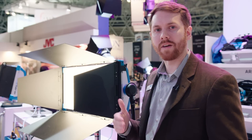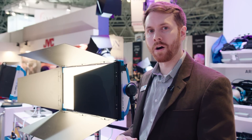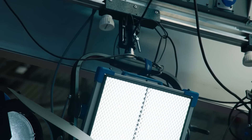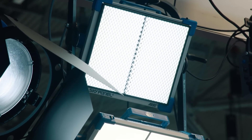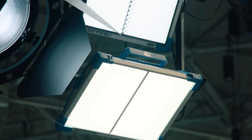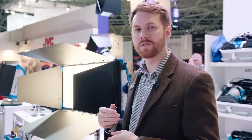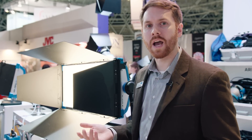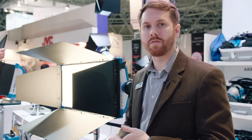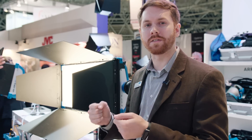We have mounting accessories as well. We have double vertical yokes which allow you to mount the Sky Panels one on top of each other and still allow for independent tilt. We have that for both the S30 and the S60, and we also have two different mounts for controlling how you orient the fixture.